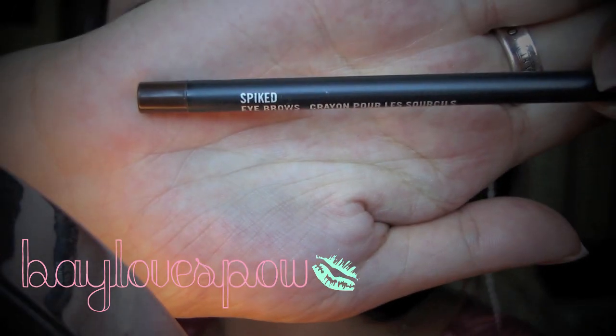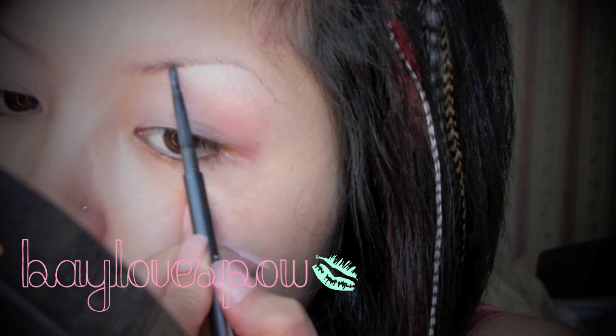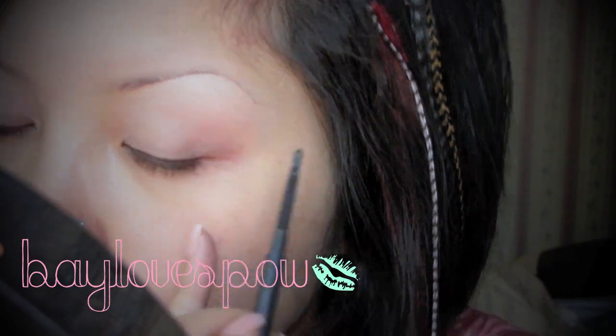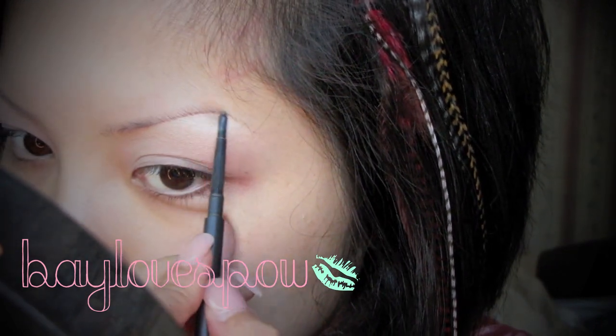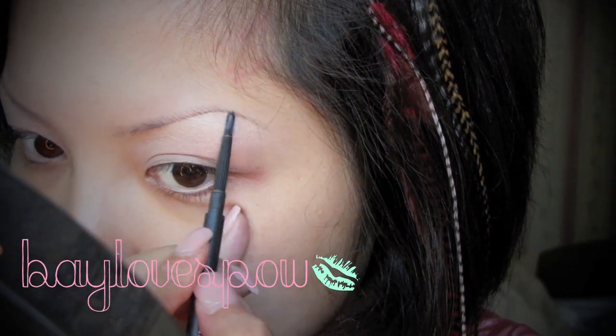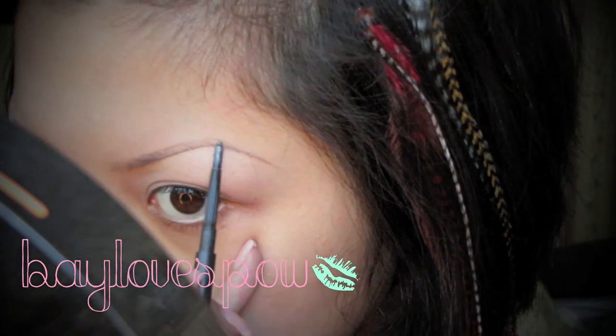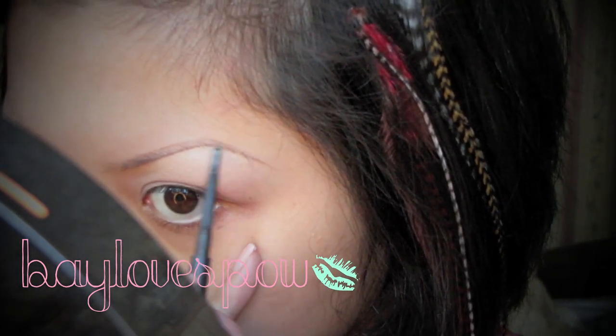With MAC's spiked eyebrow pencil, I'm just gonna be filling in my brows. Usually I would use this plus eyeshadow, but because I want something more natural, I'm just lightly feathering my brows with the pencil. They'll be more of a natural feature rather than super filled in, so as you can see I'm using light feathery strokes.